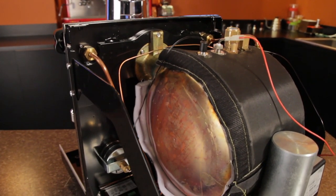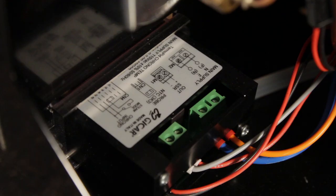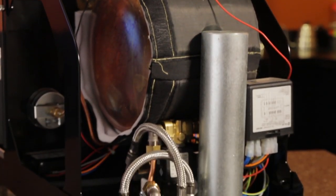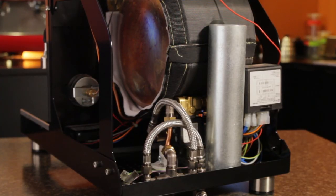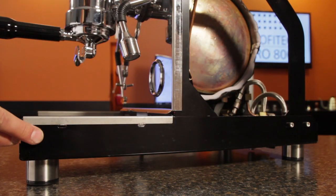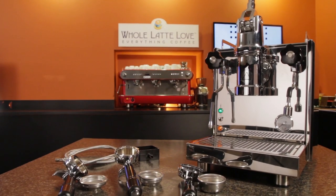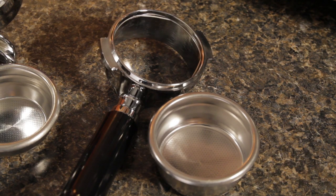Inside the machine, you'll find a thoughtful design and quality components typical of all Profitec. The PID is Gicar, as is the pump and fill controller. The boiler is well insulated and given the simple layout, all components are easily accessible. All internal plumbing is copper and braided stainless. A large counterweight at the rear keeps the machine on its feet when cocking the lever. Other quality touches include the frame, which is one solid piece from front to back, stainless slide rails on the drip tray support, and height-adjustable feet.